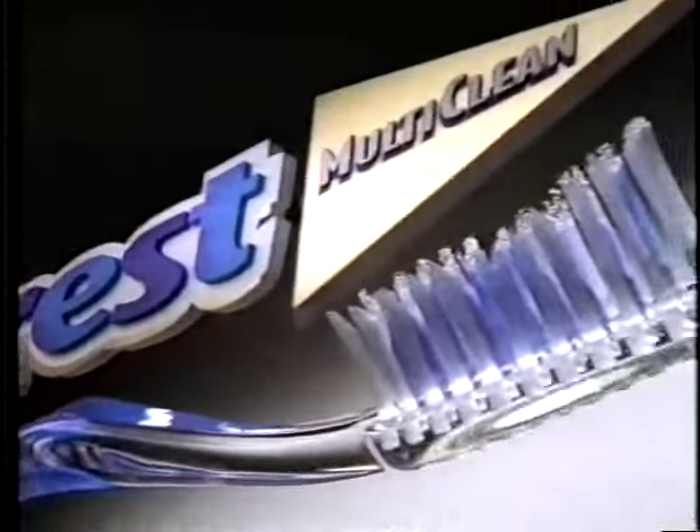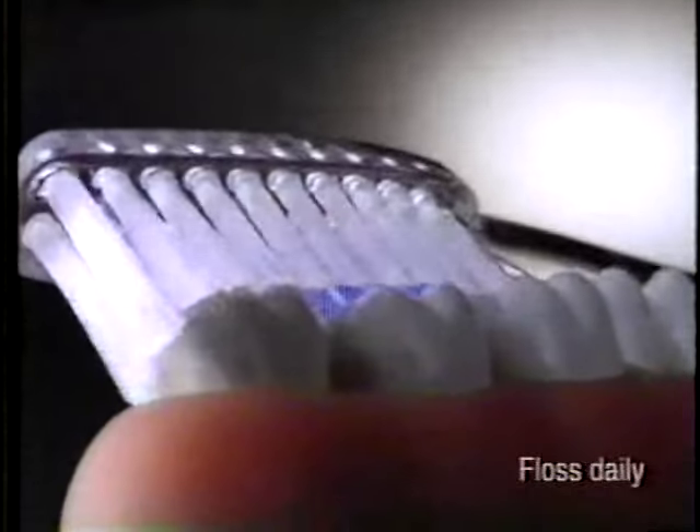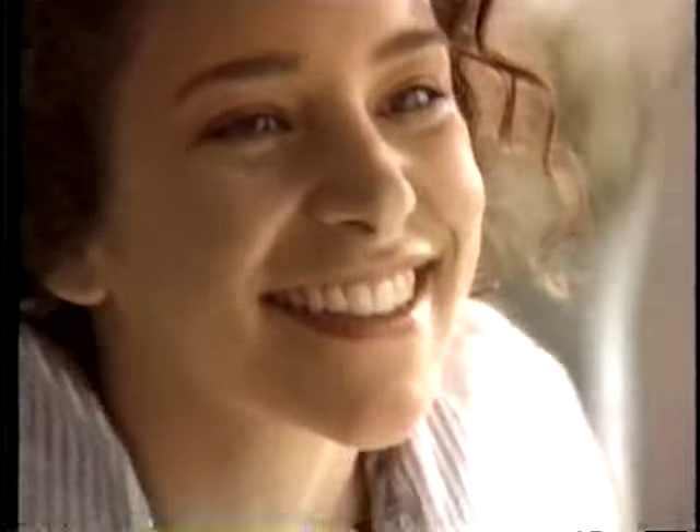Introducing the Crest Multi-Clean Toothbrush. It not only cleans deep between teeth, its cup shape design surrounds and helps clean all around every tooth. Even some places you can't see.